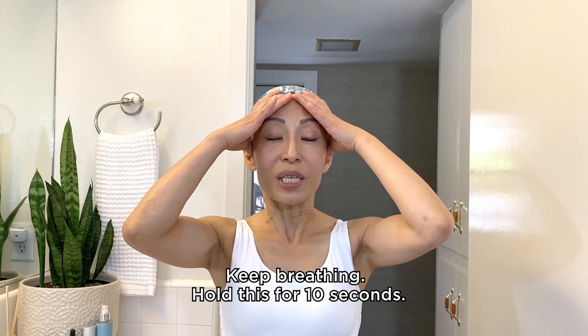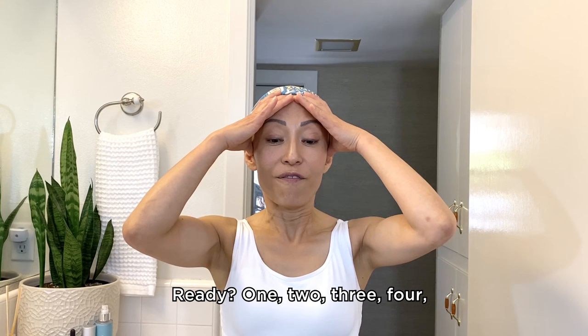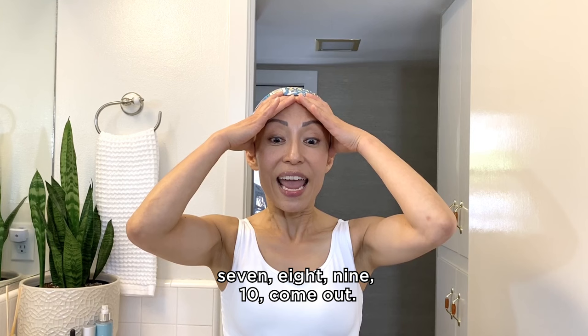Open your eyes wide. While keeping the pressure, look down toward the floor with your eyes only, making sure you're not frowning. Do not tilt your head down. Feel the contraction. Keep breathing. Hold this for 10 seconds. Ready? 1, 2, 3, 4, 5, 6 — keep breathing — 7, 8, 9, 10. Come out.